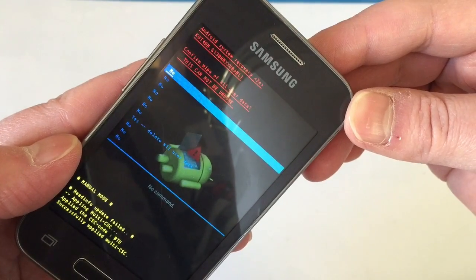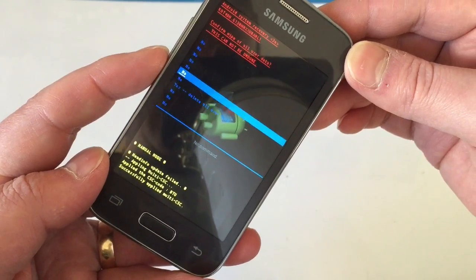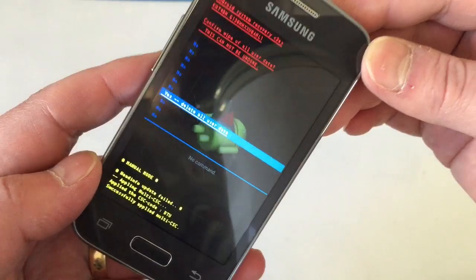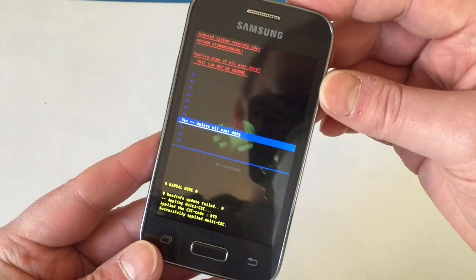It takes you into another menu where it says 'Confirm wipe of all user data — this cannot be undone'. You've got all the no's and then a yes down at the bottom. Go down, highlight the yes — 'Yes, delete all user data' — and press the power button to confirm. Like I said, you'll lose everything on the phone by doing this, so be aware of that.